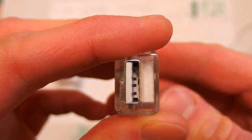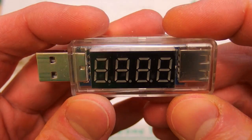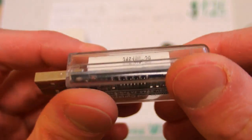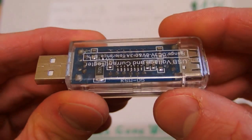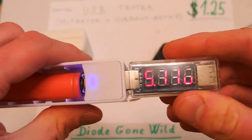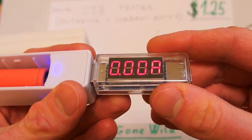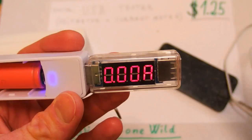It has a USB plug, USB socket, and a 4-digit display. You just plug it in — for example into a power bank — and it displays the voltage and the current.